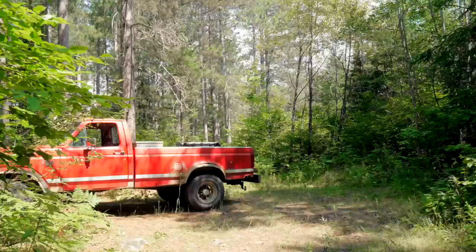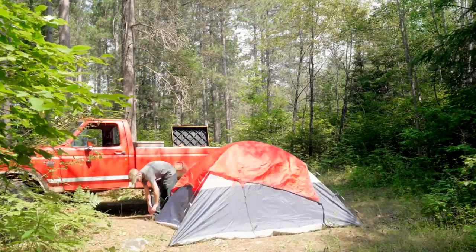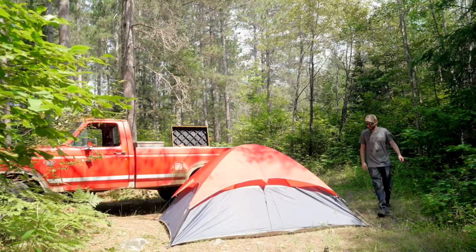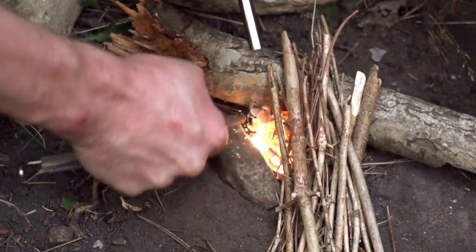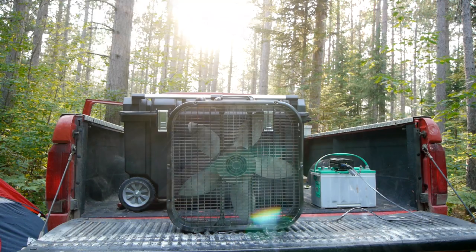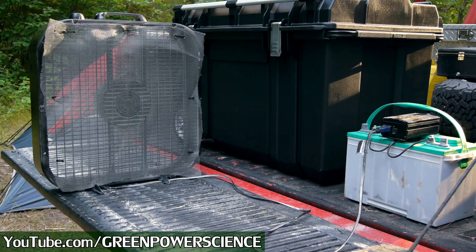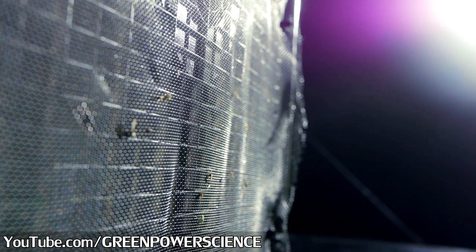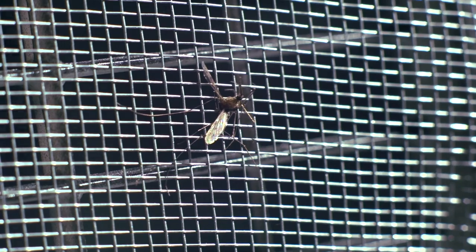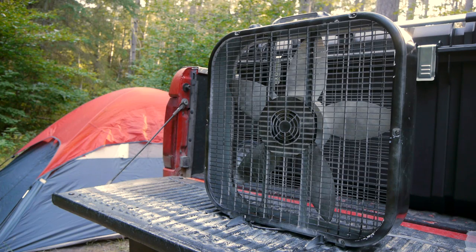Over years of backwoods camping I've put a lot of thought into various methods for mosquito control, and there are tons of different methods for homemade traps and repellents all over the internet, but none of them work as well as the design I'll be presenting in this video, built around a standard box fan. I learned how to build this from Dan Rojas over at the YouTube channel Green Power Science, and after killing thousands of mosquitoes in an afternoon I asked Dan if I could share this project so even more people could benefit.